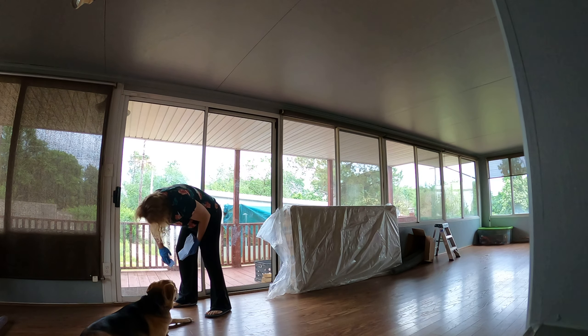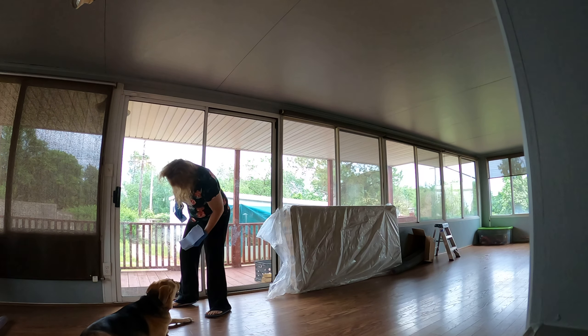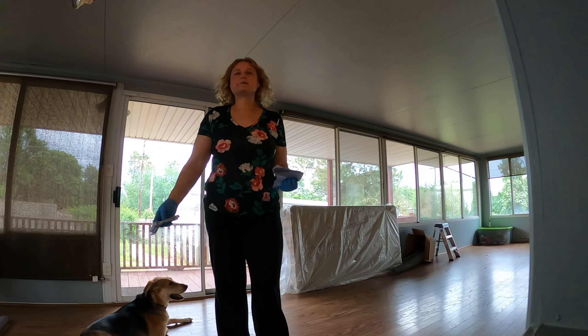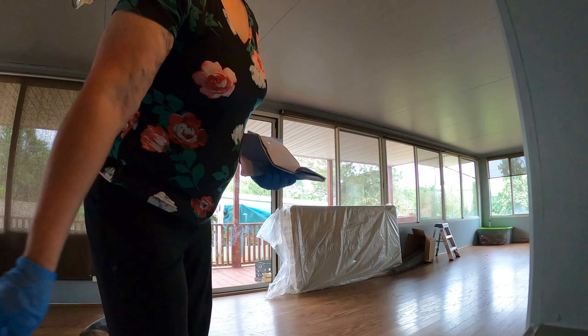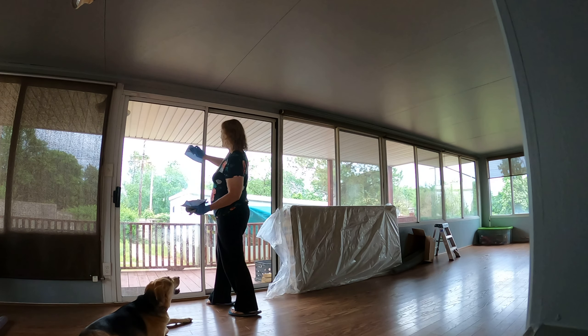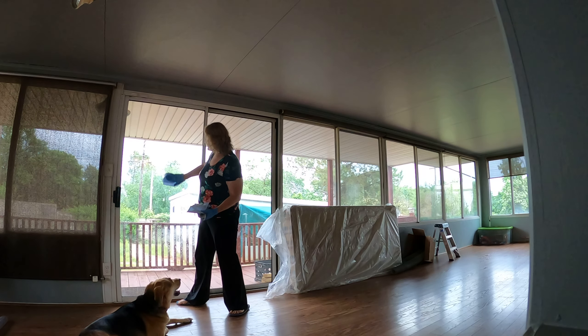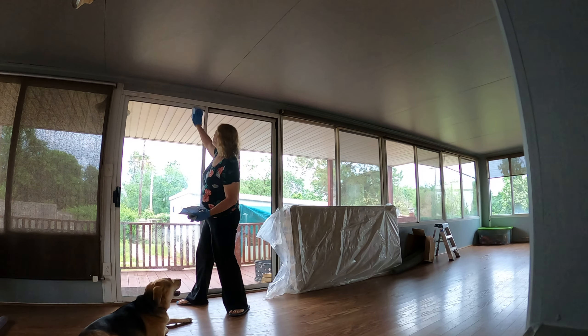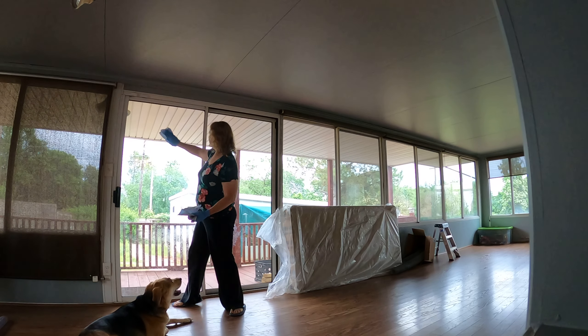If you've watched my videos in the past, you'll notice I don't have a screen door anymore. My dog was just continuing to wreck it, so I removed it — it looks better without it, I think.